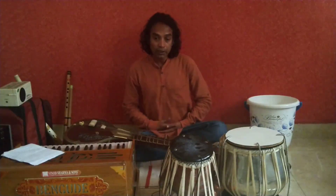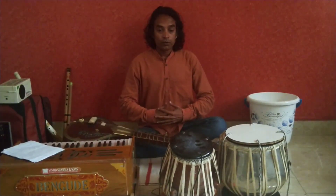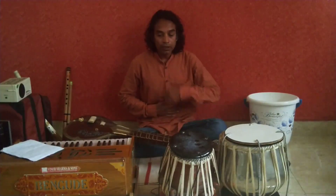Look how I am going to breathe in and breathe out. My tummy came out. And then the tummy went inside. This process will be happening like that.